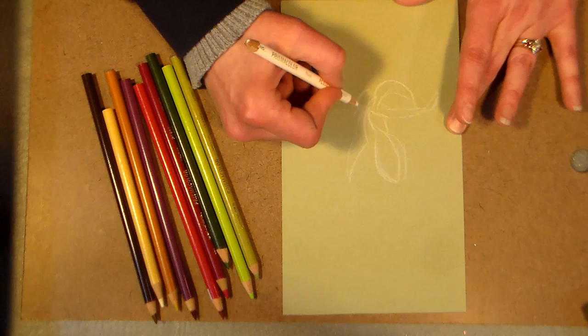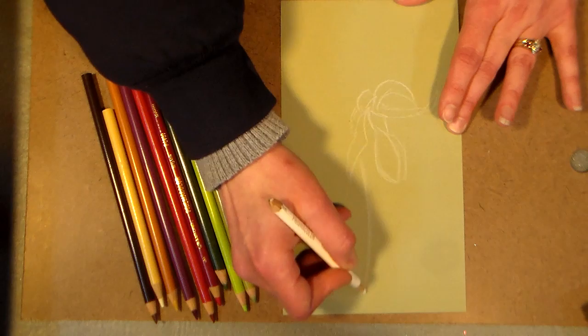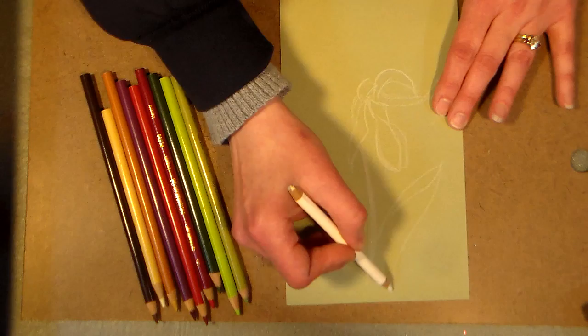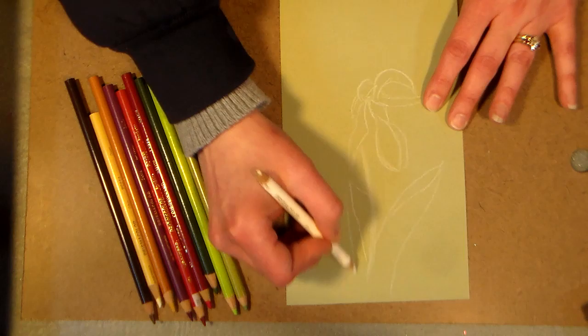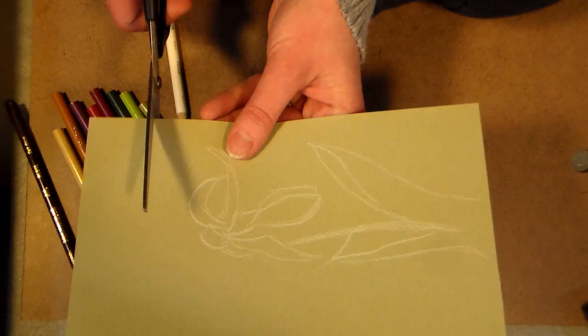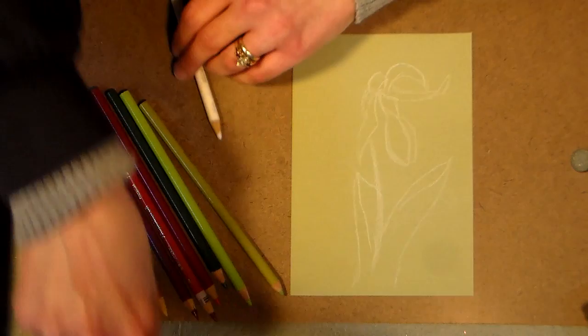We have a jack-in-the-pulpit growing behind our house now, and they don't bloom every year, but they're interesting — they remind me of this plant quite a bit. I think because I've always been told those were endangered as well. I'm going to put a couple really big leaves down here, just kind of wrapping around the stem. I think what I'm going to do is actually cut the top of my paper off so I can zoom in a little bit closer and frame it up better.